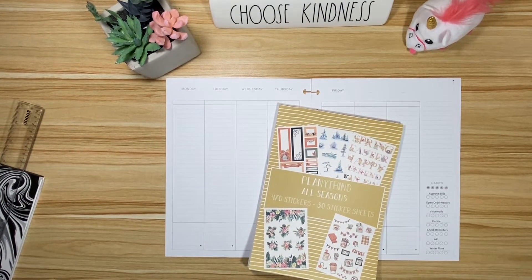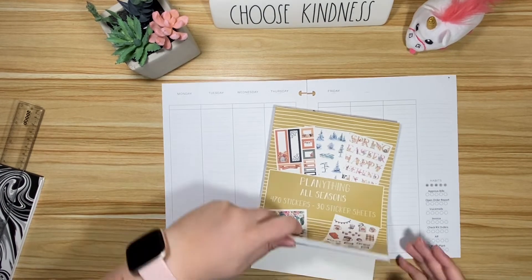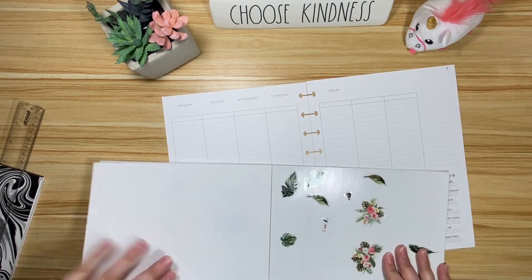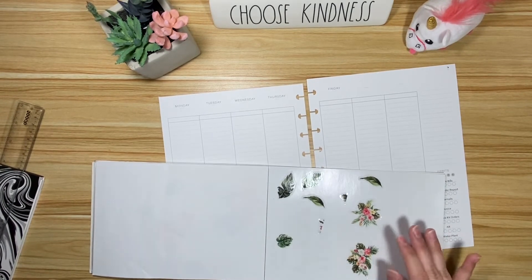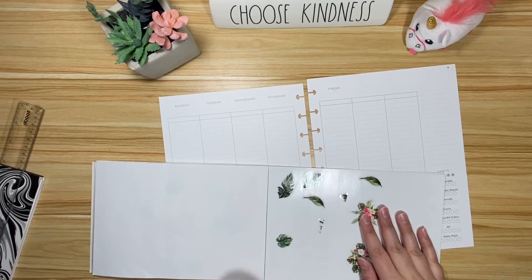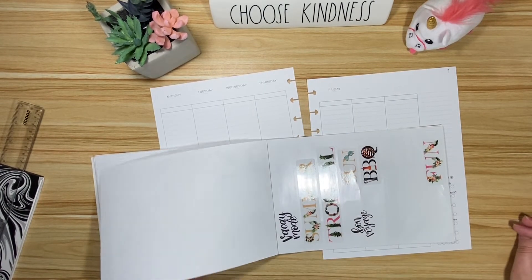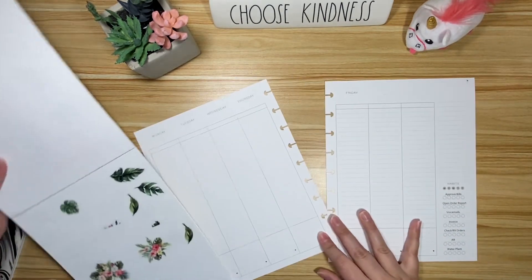Hey friends, it's Chloe with Chloe's Colorful Plans and today we're going to be setting up my work planner from June 20th through the 26th. Because the first day of summer is this week, I thought I would finish off these tropical flowers and leaves. I used most of them already, so we have a few things left over and I thought it would be fun to put them at the bottom of this page. I don't need a whole lot of stickers to decorate this planner because it's for work.